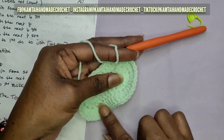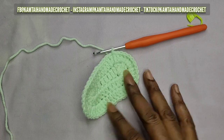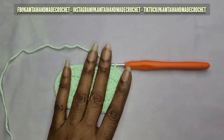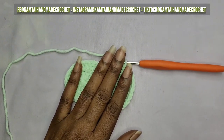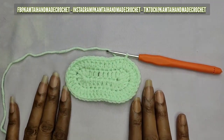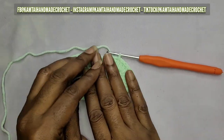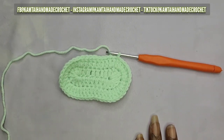Slip stitch into the first double crochet to join your stitches - you should have 44 stitches. If you have less than 44 you missed a stitch; if you have more you have too many double crochets. That's the bottom of the booty - the sole where the little one's foot goes. Make sure it's a decent size so the toes aren't hanging out.